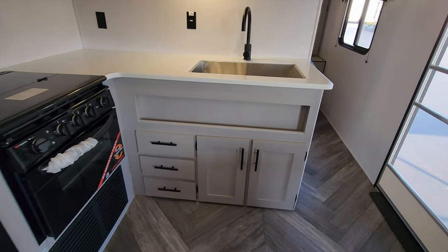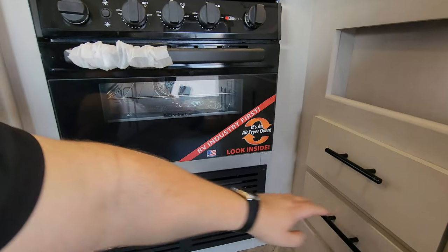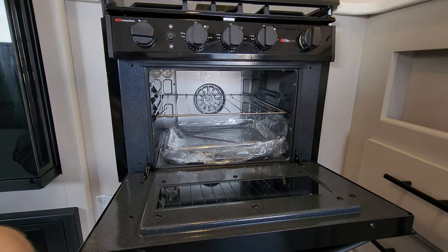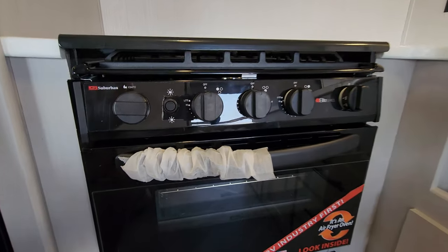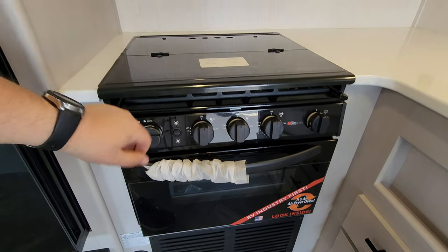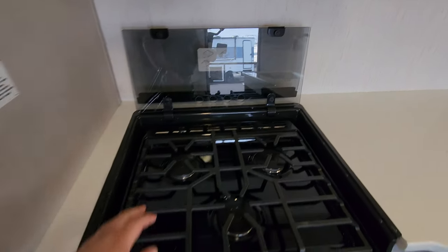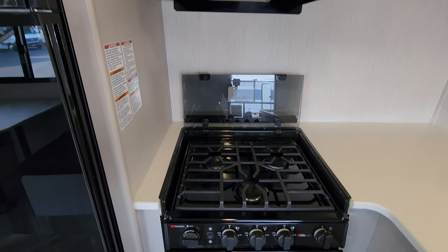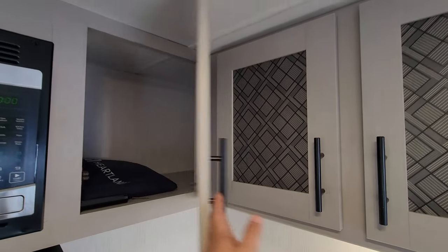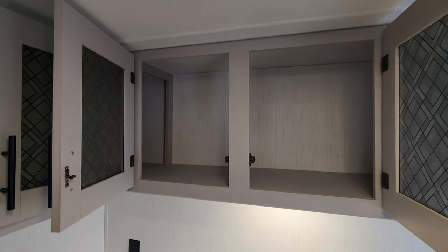There's storage below the sink area along with full-extending ball-bearing drawer-guided drawers. They're using an air fryer instead of a gas oven, which is a little different. You do have a three-burner gas stovetop with light-up knobs, a flip-back glass lid that acts as a backsplash, a hood range light and fan, and a traditional microwave. Over here you have a pretty good amount of storage — plenty of room and deep enough for full-size plates.